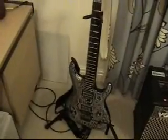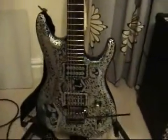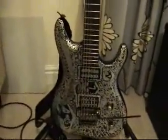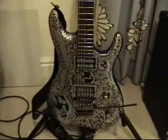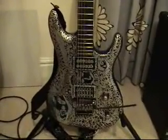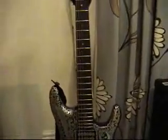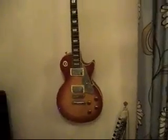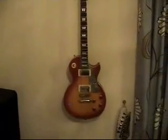Over to the guitars — that's an Ibanez JS1000, the Joe Satriani model. You can see I've done a little bit of scribbling with some metallic silver markers — that's my JS 'Blue Dog'. It's a great little axe, really good for proper Satriani sounds. Something I picked up more recently for my Metallica and Gary Moore stuff is this Epiphone Les Paul Standard.